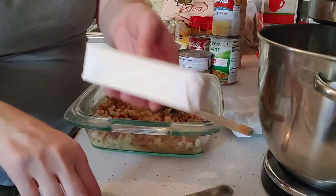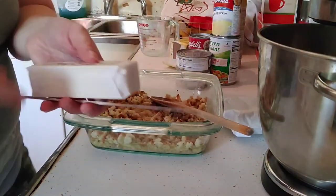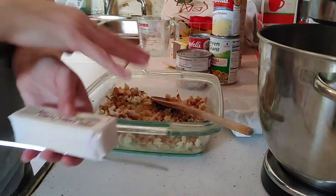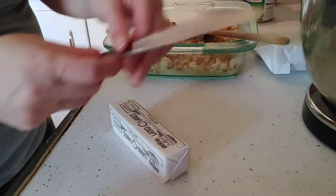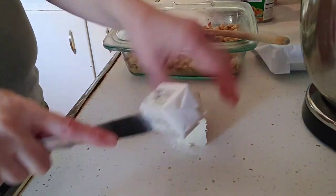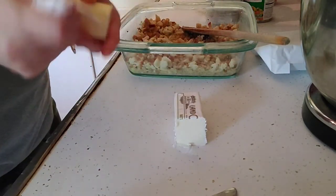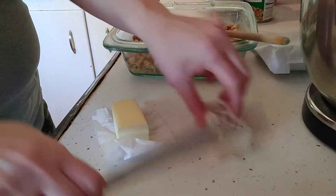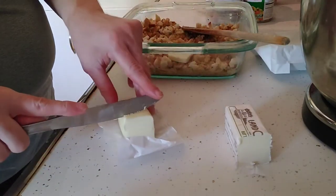Now I'm going to take half a stick of butter and slice it thin, laying the pieces all over the dish. Cut it directly in half, then cut it into butter packs, just laying it all over.